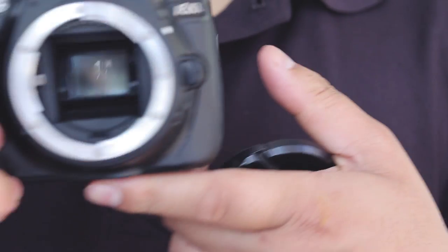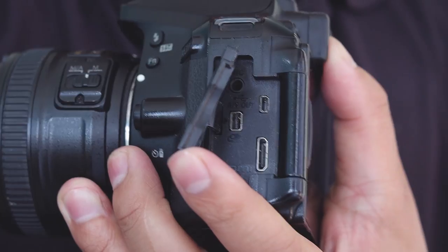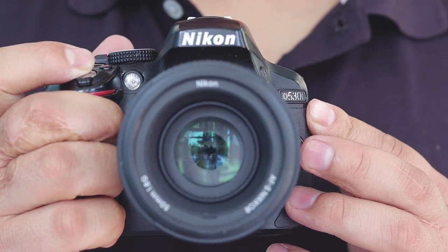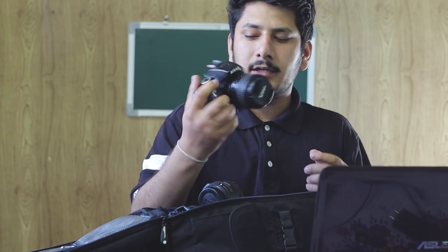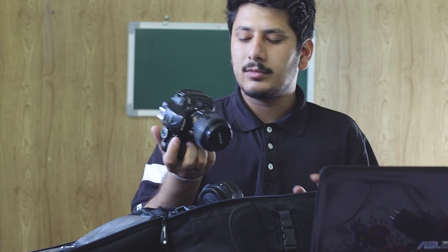First, let's talk about what's inside the camera bag. The main camera body is the Nikon D5300, which I've been using for 2 years. It records full HD at 60fps — it's a beast. There are many videos on my channel shot with this camera. Its battery backup is very good, and it also connects with your phone via Wi-Fi so you can download photos directly without needing a laptop. It also has a nice grip.